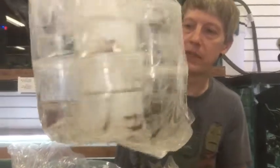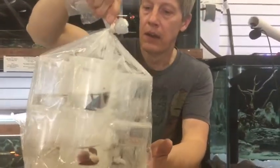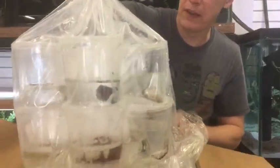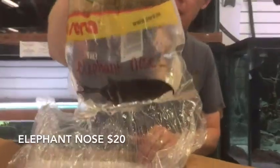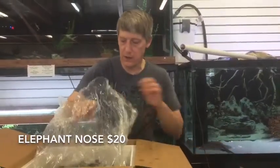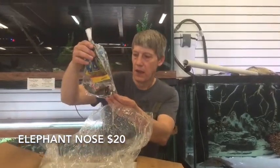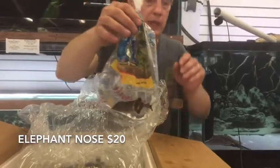A lot of bettas — do I go through each one of them and tell you what they are, or do I make you guys come and look at them? Here's something that's been impossible to get. These are Elephant Nose — Peter's Elephant Nose, West African. They've been impossible to get. They do okay in a community tank, and they do okay in a school if you have a big tank. But they need a big tank or they'll nick each other out.